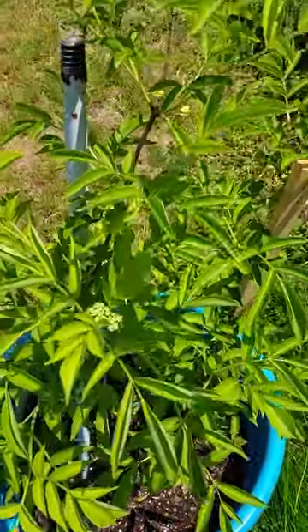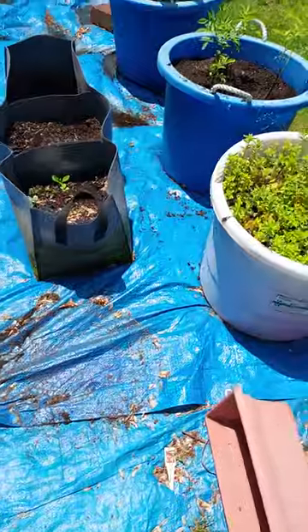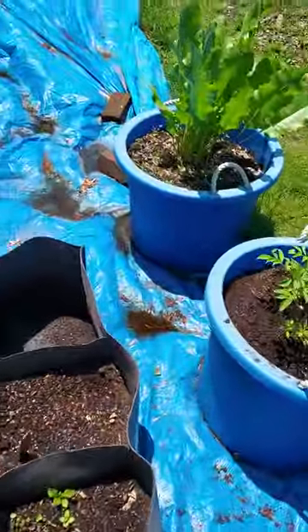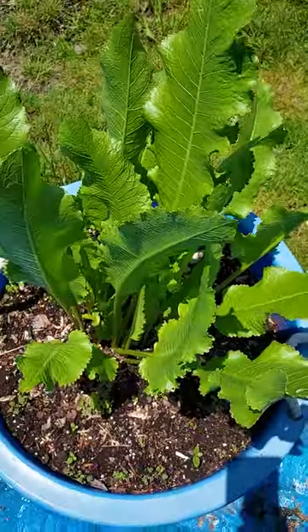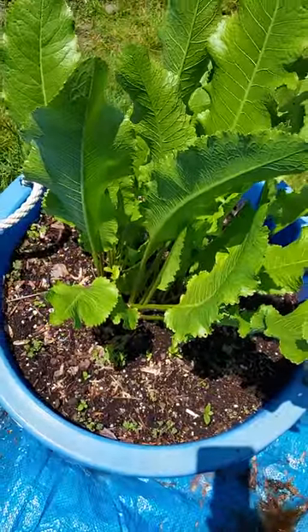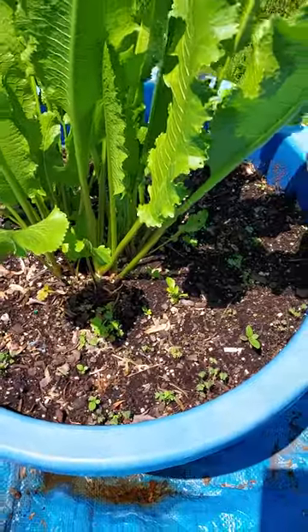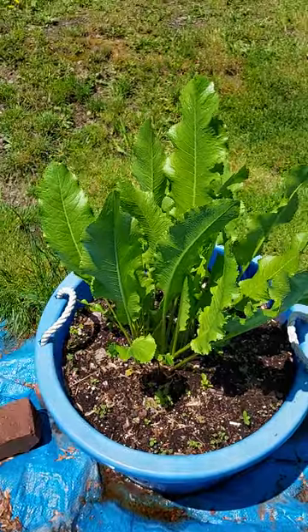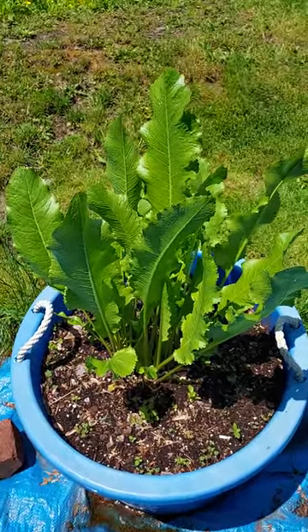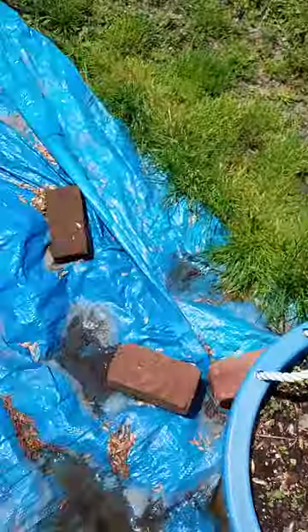That's like five little sets of flowers there. May not seem like much folks, but it's a little bit. And then of course right here we got my wife's horseradish. Planted it last year, so as you can see it's still banging, still doing good.